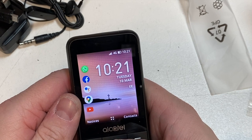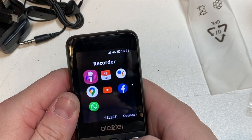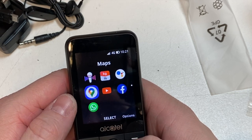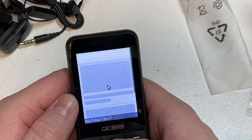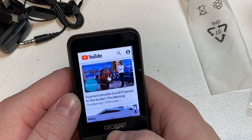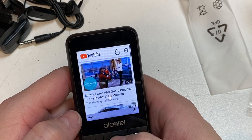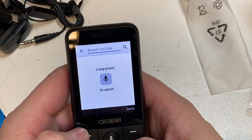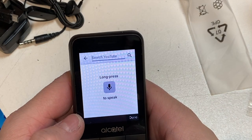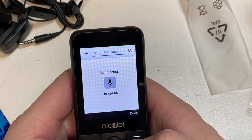Back into the menu — there's Google Assistant, Maps, and YouTube. Let's have a look at YouTube. You press and hold and it scrolls quickly, and you can use voice search as well. It's not a touch screen, of course, so we navigate with the keypad.